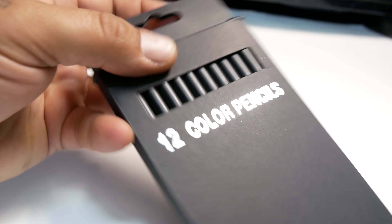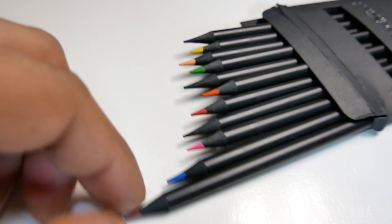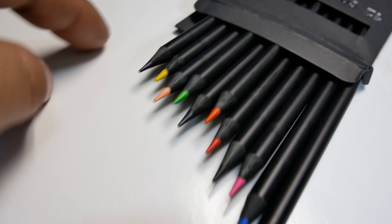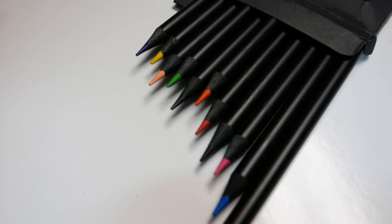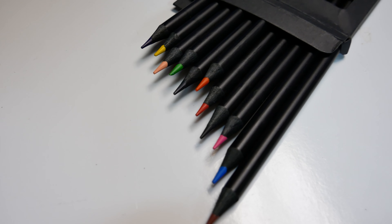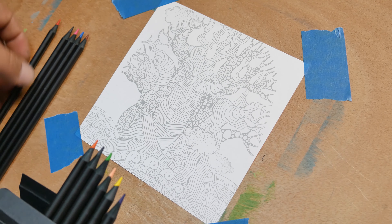Alright, today I have this 12-pack of colored pencils. I got these puppies on eBay for $3.50. You can see the different colors I got here. They claim to be oil art pencils. What I wanted to do was try them out, see if they're worth the $3.50. Is there any hype, or is this just trash and I wasted my money? Let's go find out.